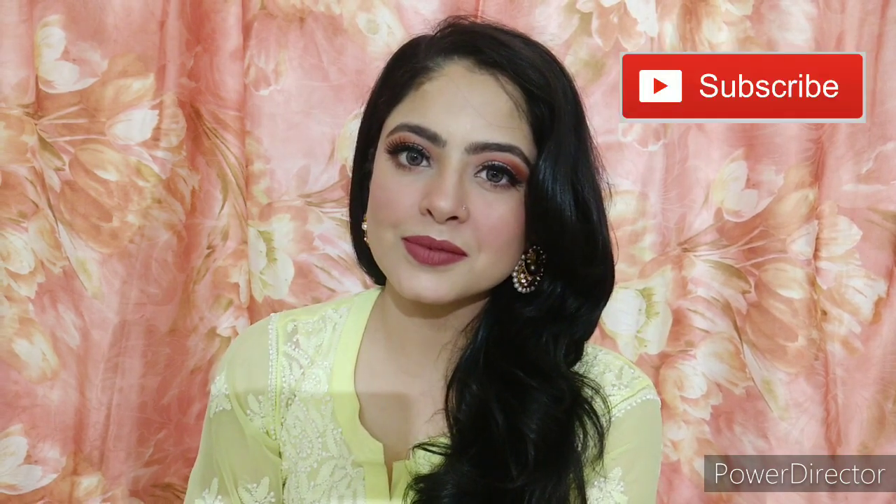Hello guys, welcome back to my channel Titli. I am Priyanka and today's video is going to be on this makeup look which I created specially for Eid. It is a step-by-step sweat-proof makeup look, so make sure that you follow each step well because the base is very different. If you are new here, subscribe to my channel, like this video, and share it.